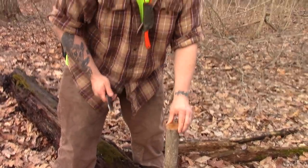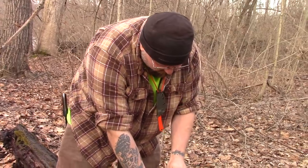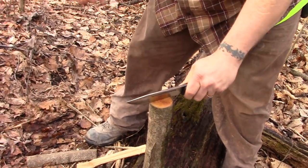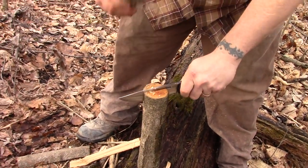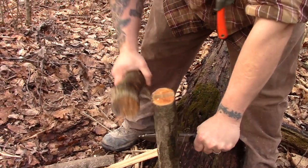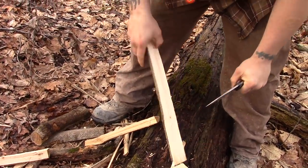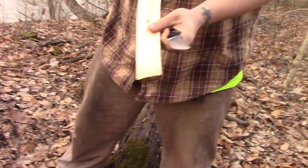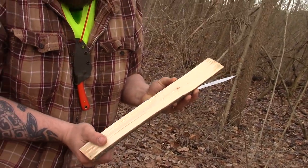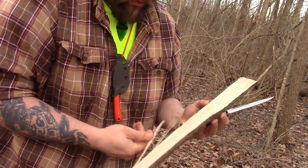Everything's wet. I'm waiting for this hell winter to be over — it's just a little bipolar. One day it's 50, the next day it's four. So you can see how wet this wood is, all the way into about here. It's kind of dry inside, but nice. Let's see if we can get a little bit more out of it.